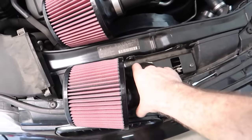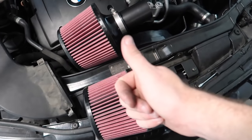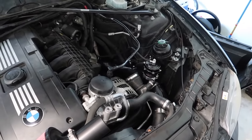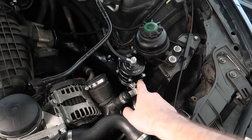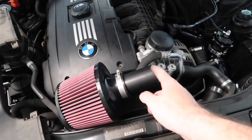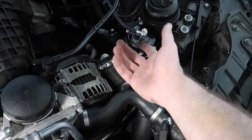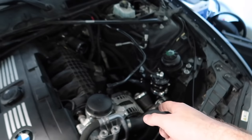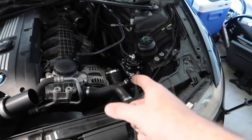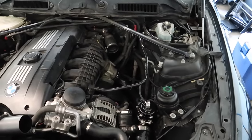The next thing we're gonna install is the Burger Tuning intakes — these look so sick. I went with the reds; they also have blue and white. I think red is super sick so I went with that. Now that we have the charge pipe fully installed, I'll show you guys the sound of that paired up with the intakes. Installing the intakes should be super easy — you just attach this to this end and this to that end — that's it. We already had to remove the intake to get to the charge pipe, so we're just doing multiple mods at once: cowl filters, charge pipe, blow-off valve, and intakes all in this video.